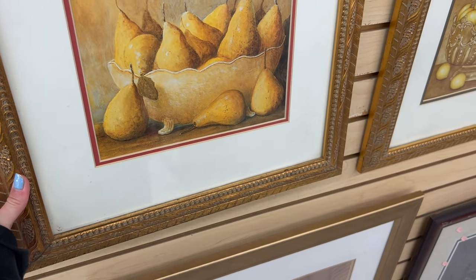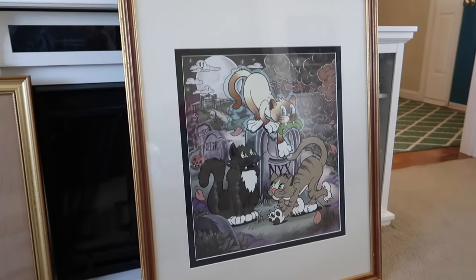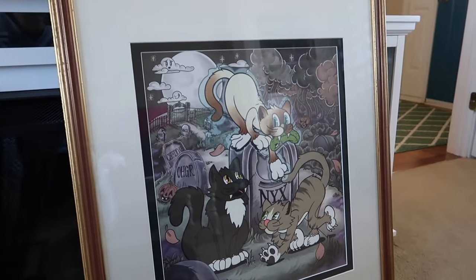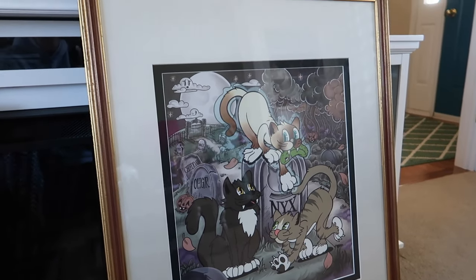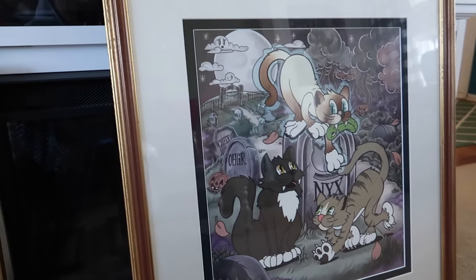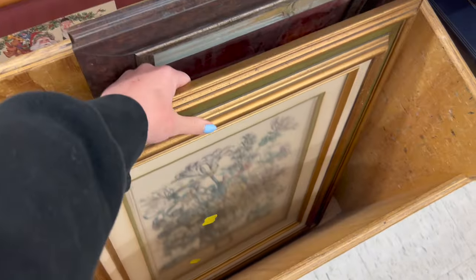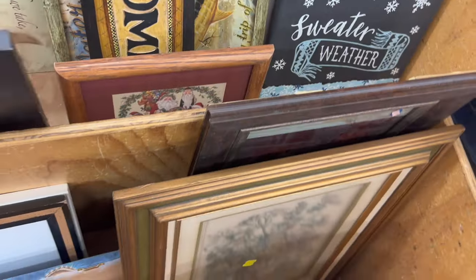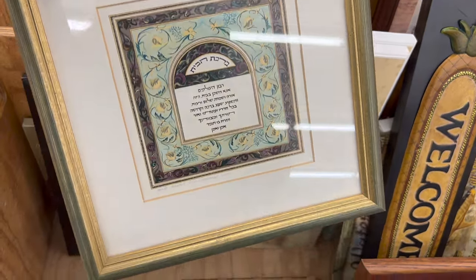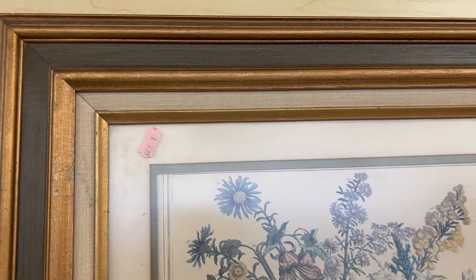This big frame I got from Salvation Army — it had a different piece of artwork in it and I paid about seven dollars for it. I brought the frame and the art print into Michael's and they did the custom matting, so I paid for the matting and the assembly. I make a note of my artwork dimensions in my phone so every time I go thrifting I can look for something that works, and I was specifically looking for a larger frame.